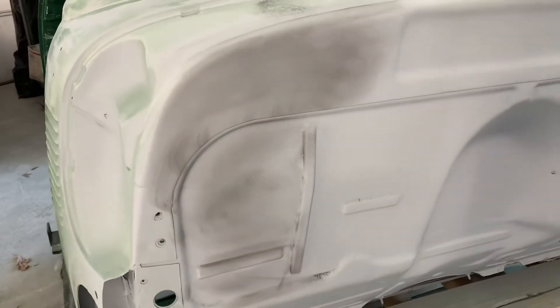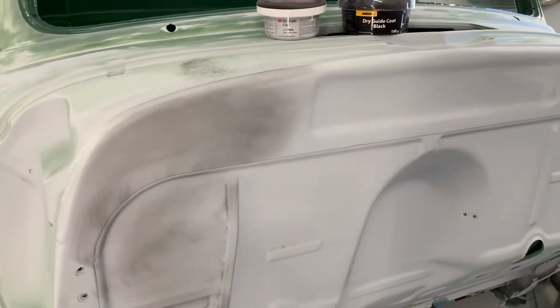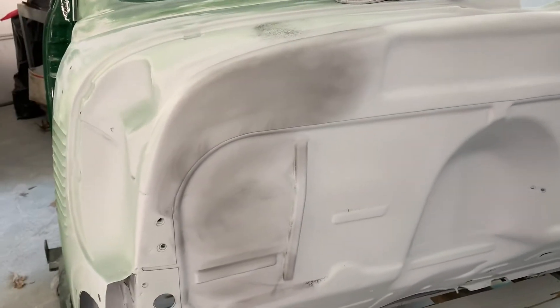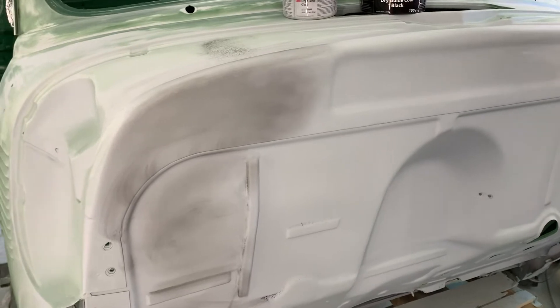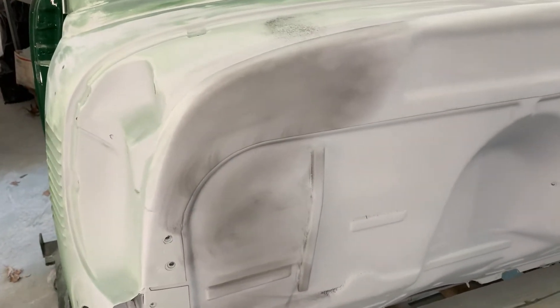Hey, welcome back. Today we're going to take a few minutes and talk about how to achieve a professional quality paint job doing it yourself. Today we're going to talk about guide coats.